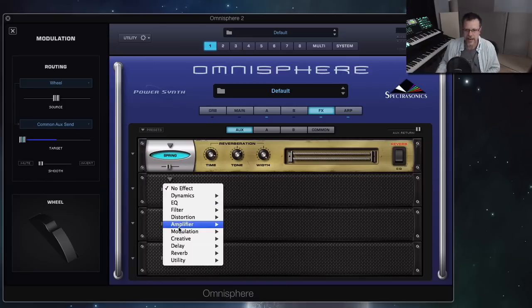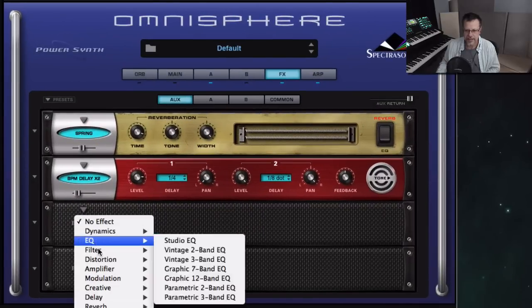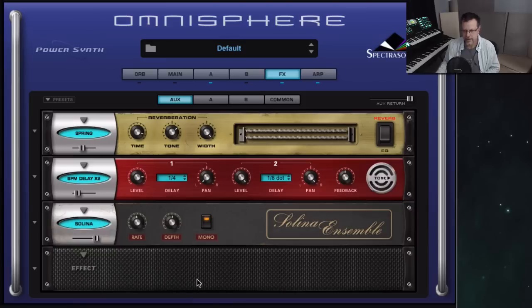The combination of the new auxiliary, the new effects, and then one more thing that's really cool in the effects section: you can now modulate any parameter no matter what layer it's on inside of Omnisphere. You couldn't do that before — it had to be layer A or layer B only. So I'm on the common page, I can modulate the guitar with the wheel, and at the same time I want to modulate this with the wheel and have a huge spring reverb with really wide width. So right there I've got all sorts of new things to play with.